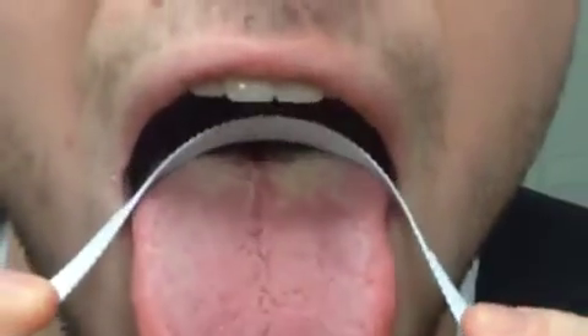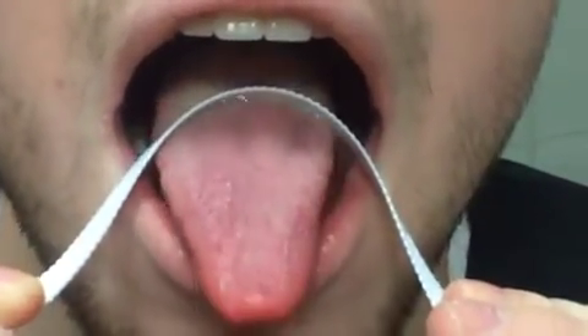Go ahead and place the tongue scraper in the mouth. You can see you just kind of curve it. You put it as far back as you can on the tongue and pull forward.